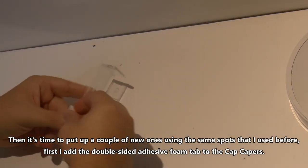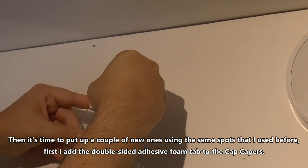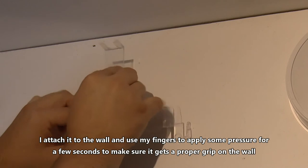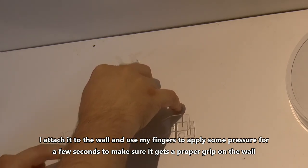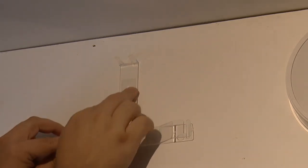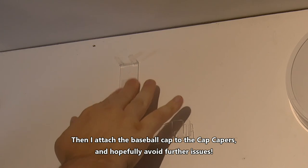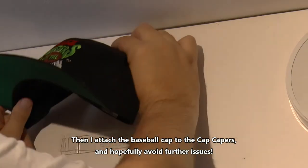Then it's time to put up a couple of new ones using the same spots as before. First I add the double-sided adhesive foam tab to the cap capers. Then I attach it to the wall and use my fingers to apply some pressure for a few seconds to make sure it gets a proper grip on the wall. Then I finally attach the baseball cap to the cap capers, and hopefully avoid further issues.